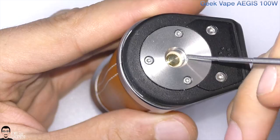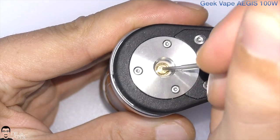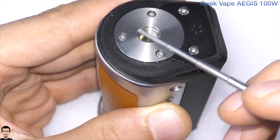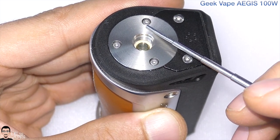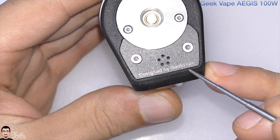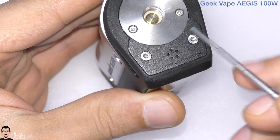It has a stainless steel 510 connector with a spring-loaded positive gold-plated or brass center pin, and the 510 plate is also screwed into the device — that's going to be a huge pro. On the back there's a little plate that says 'Designed by Geekvape,' with two screws and a couple of ventilation holes.